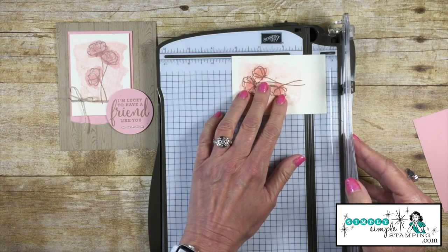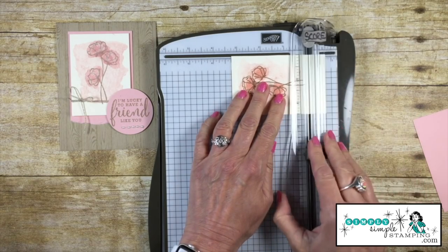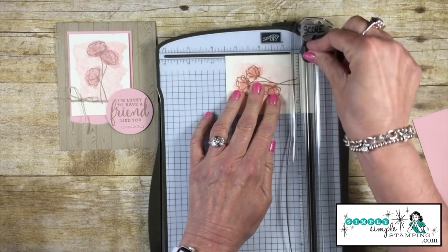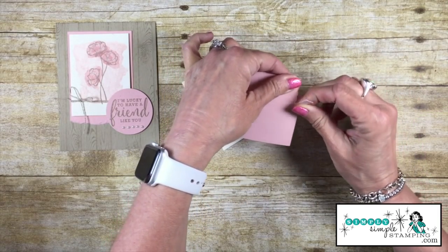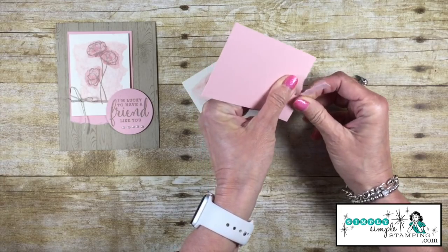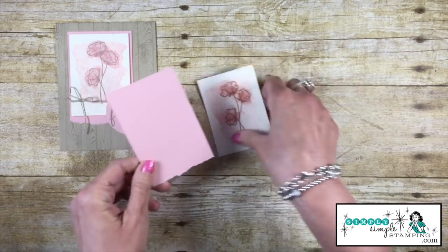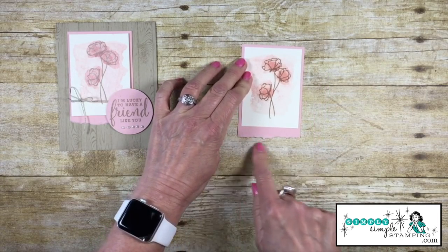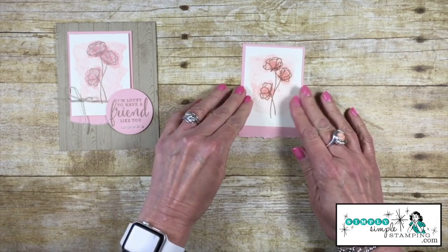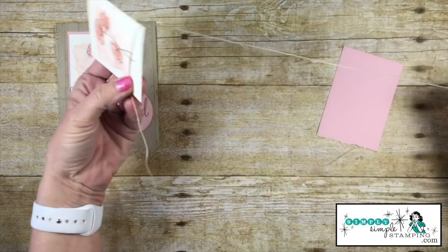My stamped piece of cardstock needs to be cut a little shorter — I'm going to cut about half an inch off. Then with my flash card piece, I'm just going to tear a little bit off the bottom. Now when these layer together it gives a really nice, more detailed edge. I really like that.